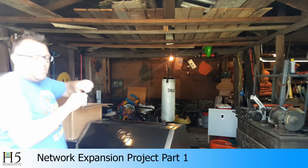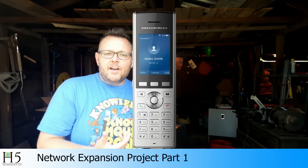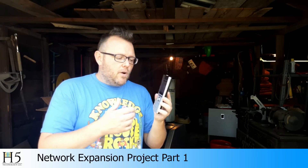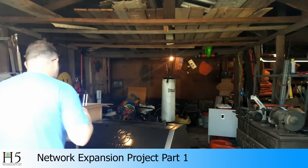My daily driver phone is going to be the Grandstream WP820. Originally this was the WP800 — they have renamed the model to WP820 so they can introduce other phones in the line. This is the phone that we're going to concentrate on today, and this is the piece of the network we're going to concentrate on.